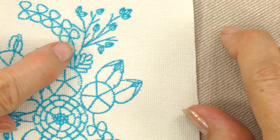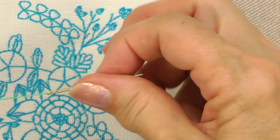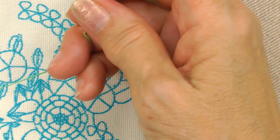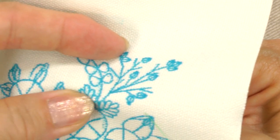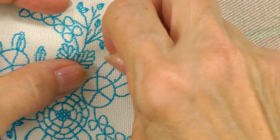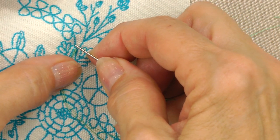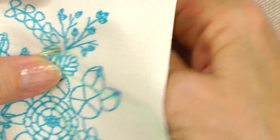The stem stitch is used to stitch the flower stems. Thread your tapestry needle, which is the one with the big eye, with two strands of floss and not the end. Bring the needle up at one end of a stem. Go back down approximately 1/8 inch from where you came up and pull gently so the stitch lies softly on top.